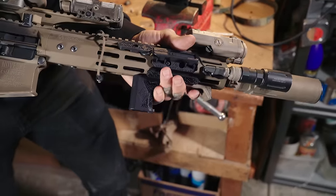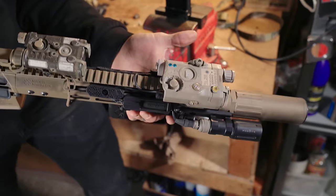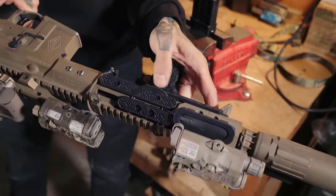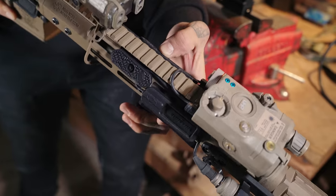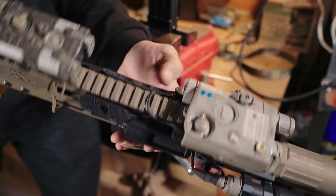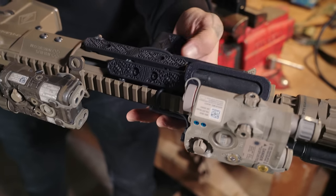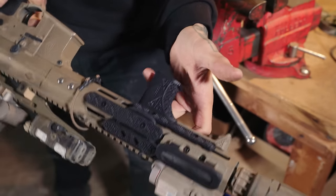It helps you keep yourself from NDing a white light or a laser. We don't know who's running NODs these days and everybody's going to see that white light. We've also got rail covers with cable routing all through them, so it keeps all your cables nice and tight and clean — nothing snagging, nothing getting out of the way. Extra grip too, and on these thin M-LOK rails they heat up pretty quick, especially running suppressed. These allow for a lot of heat protection from the rail system as well.